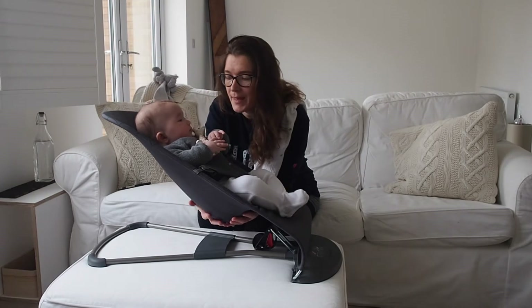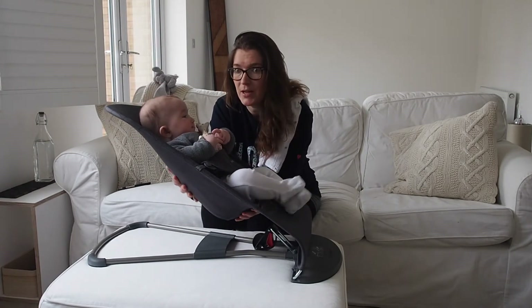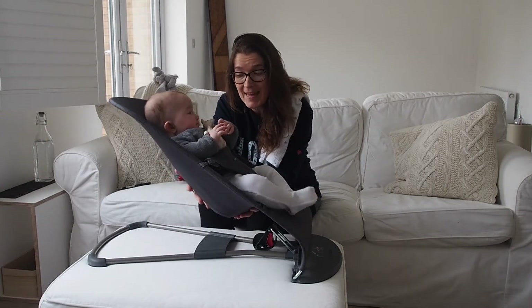He's close to me but not on me, and he's just loved playing in here — especially when we have dinner. You can have a hot shower or a cup of tea while they just play independently.